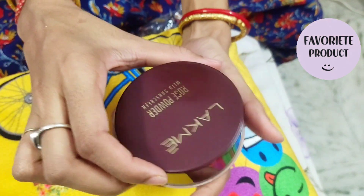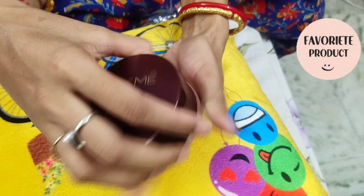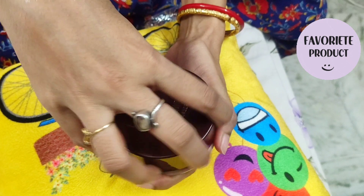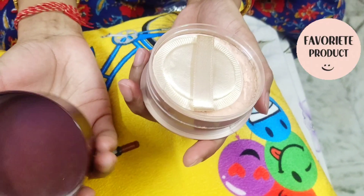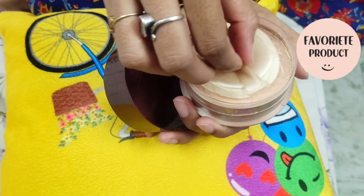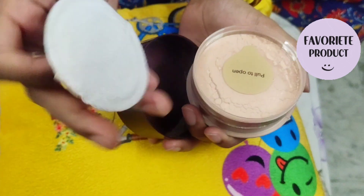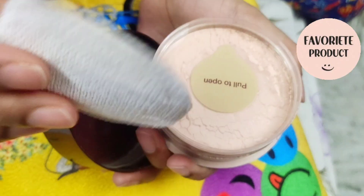Look at the matte finish. It has a sponge palette — it is very easy to use with a sponge applicator. It has a rose fragrance and rosy fragrance.